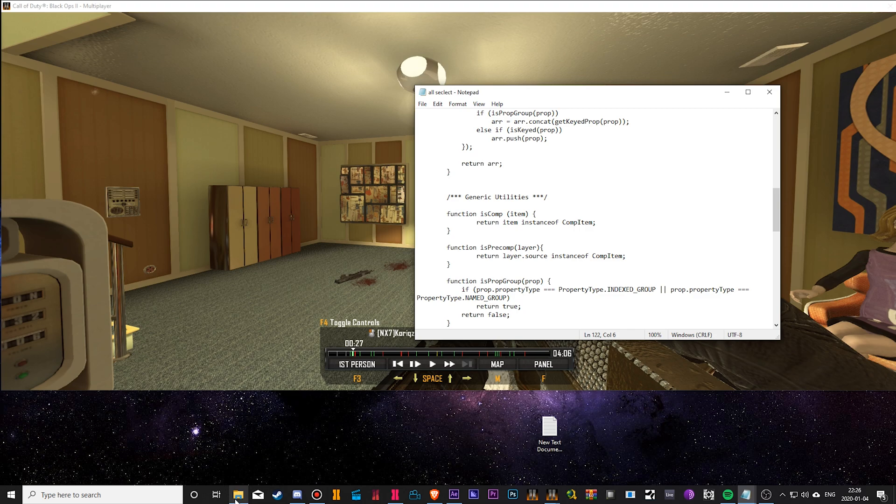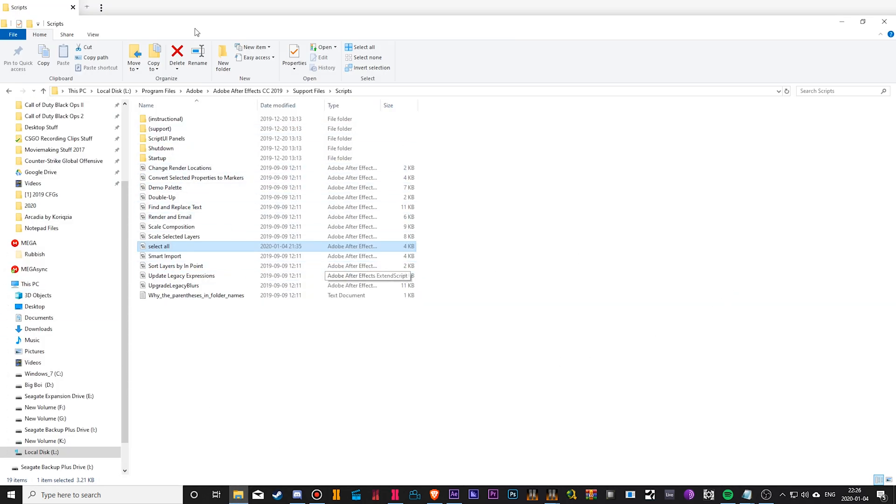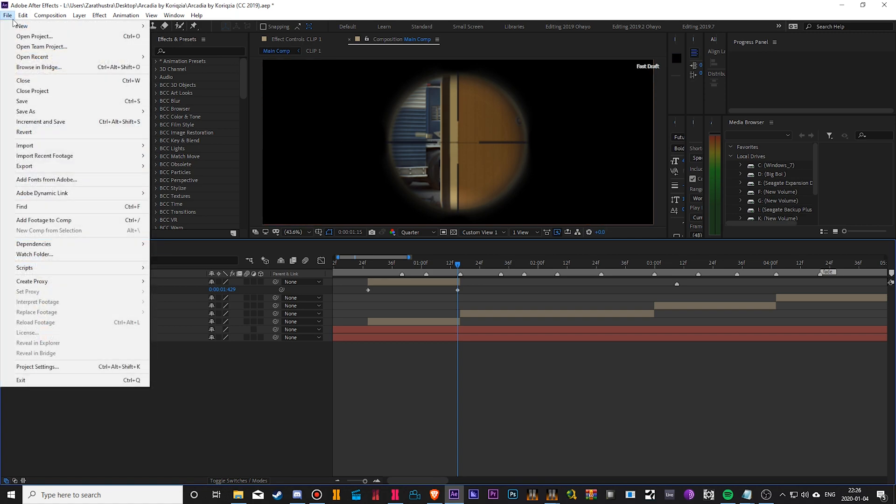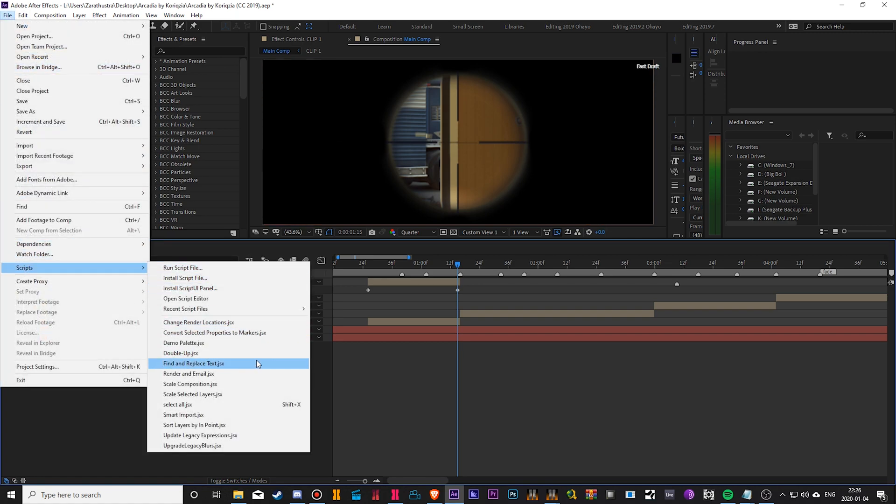Now you're going to get a JSX file on your desktop. Move it to the scripts folder inside your Adobe After Effects program files directory, put it in there, and then restart your After Effects. Now it should show up in your scripts once you've restarted After Effects.